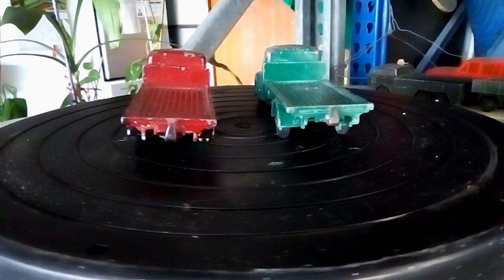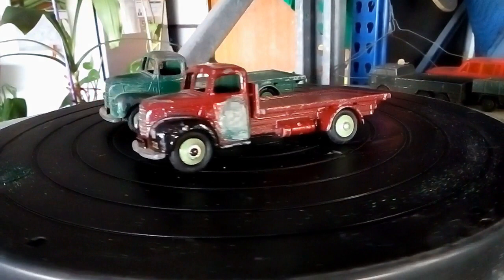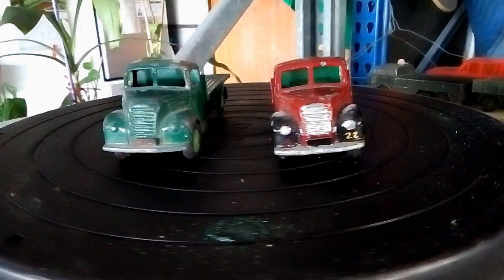Welcome, ladies and gentlemen, to another episode of Gravesound Australia Diecast Salvage. In this episode, we are doing a diecast and modelist community event for July, which is any farm vehicle.